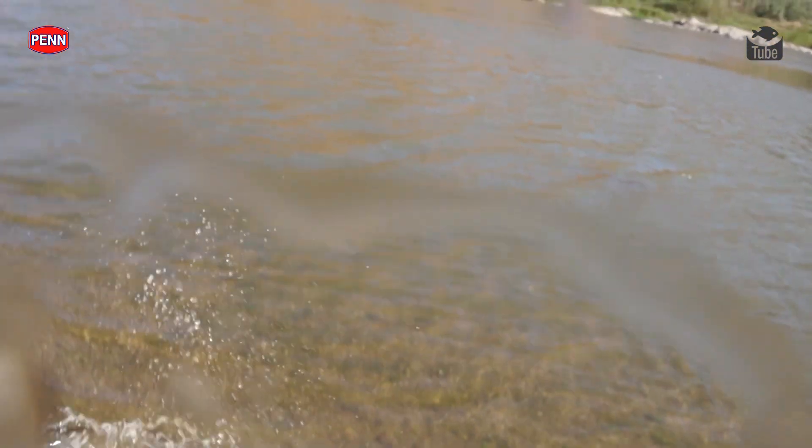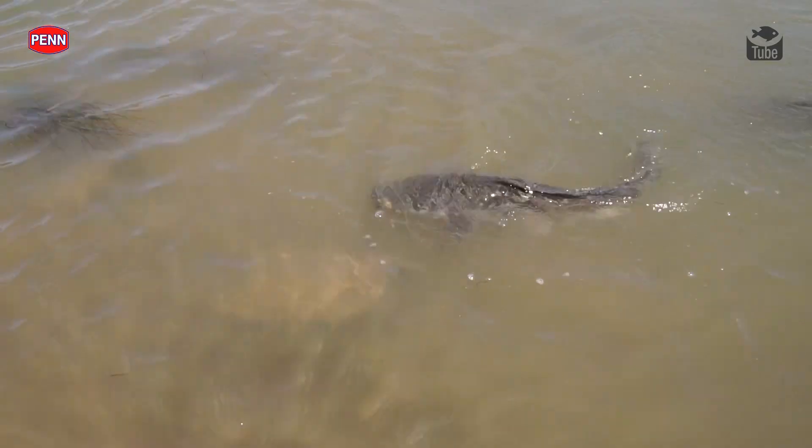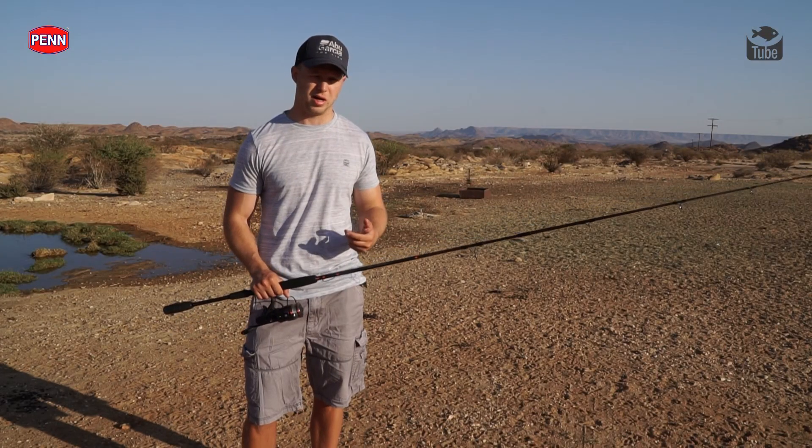To target these guys, you definitely need some heavy tackle just to get them out from the rocks, out from the grass, any reeds in the area. You really do need some super strong gear, otherwise you're not going to land these big cats.